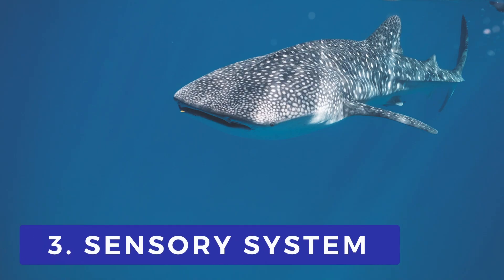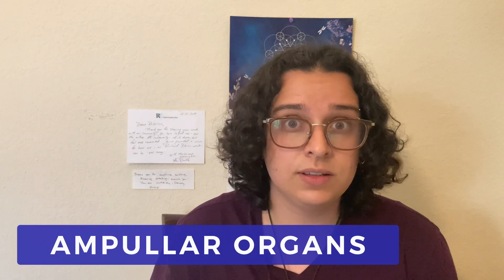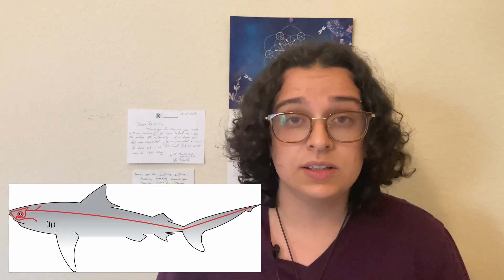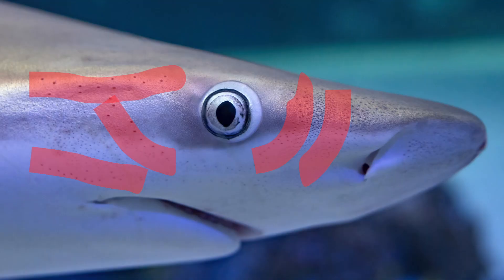Many elasmobranchii also have a special sensory system for learning about their environment. This system is made up of ampullar organs located within the lateral line system along the head, snout, and around the jaws. These organs are called the ampullae of Lorenzini. They can detect electrical impulses, through which elasmobranchii can find prey, navigate, and determine temperature.